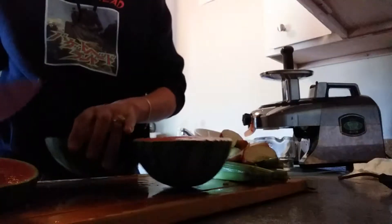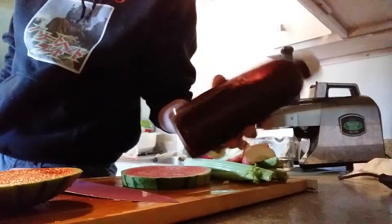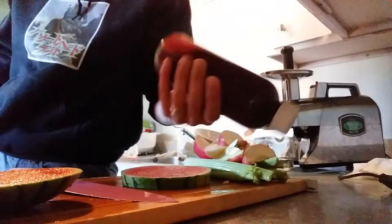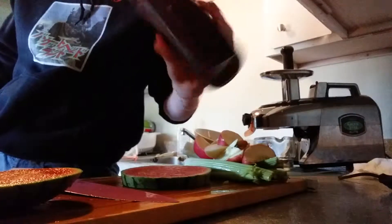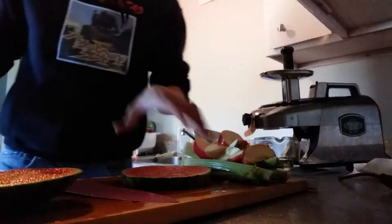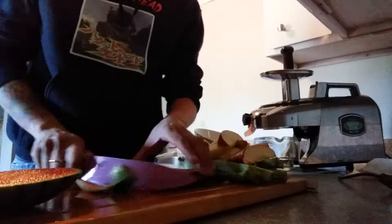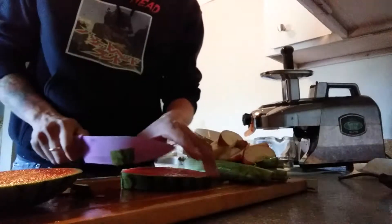I'm going to show you how I cut it in a way that we're actually going to juice the peel afterwards. I made one this morning — a whole bunch of beet juice. I think I made like a 42-ounce juice this morning and saved like 12 to 16 ounces of it. That one is just beet juice, apple, ginger, celery, and a lemon.